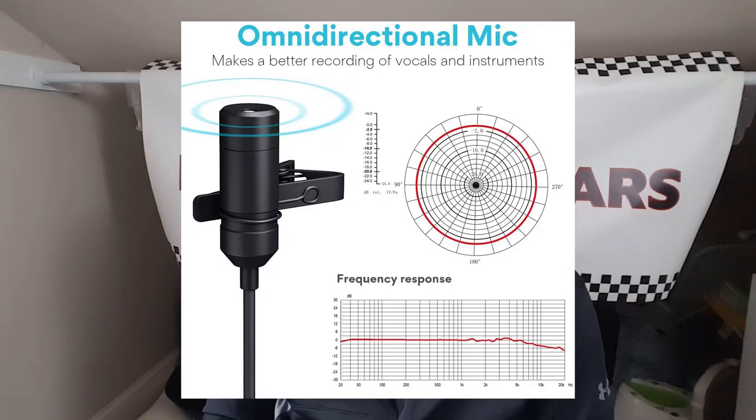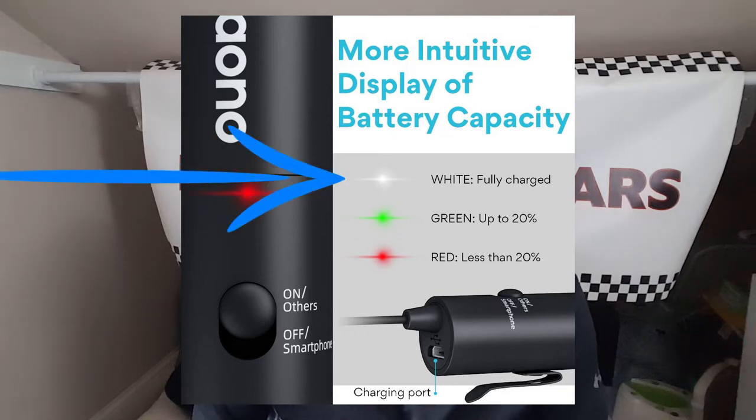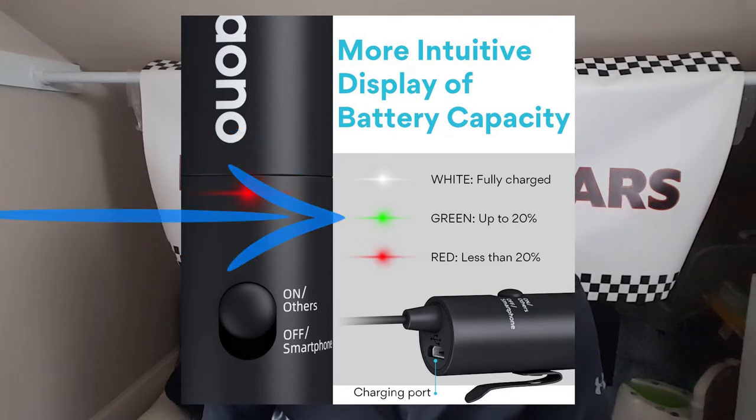It is jam-packed with features such as this cool indicator light system, which tells you when the battery is fully charged — it's white. When you have up to 20% left, it's green, and when you have less than 20%, it turns red.